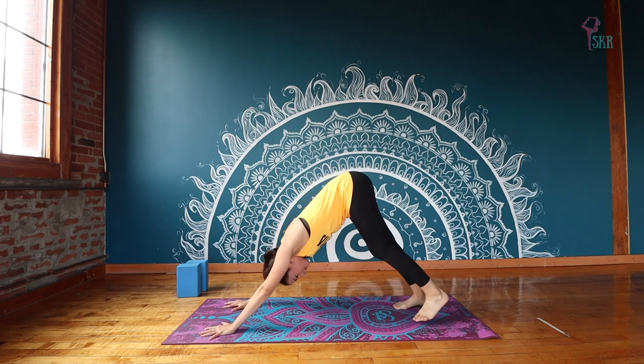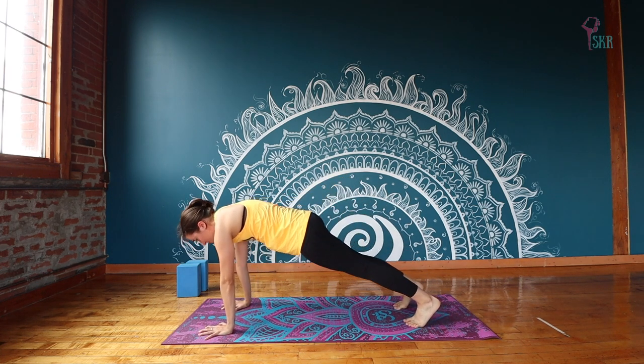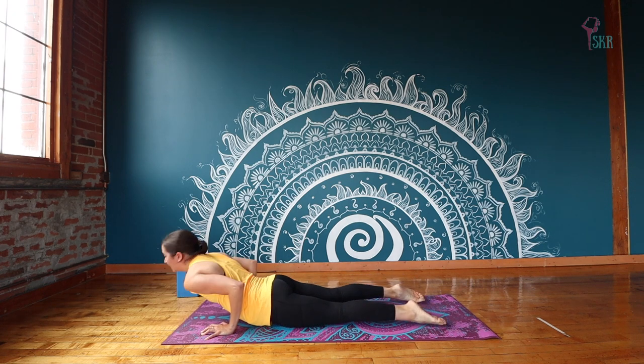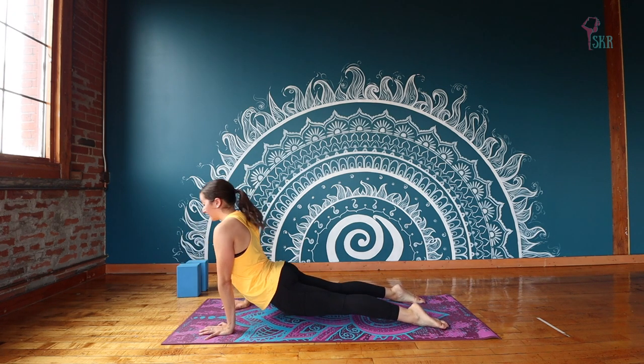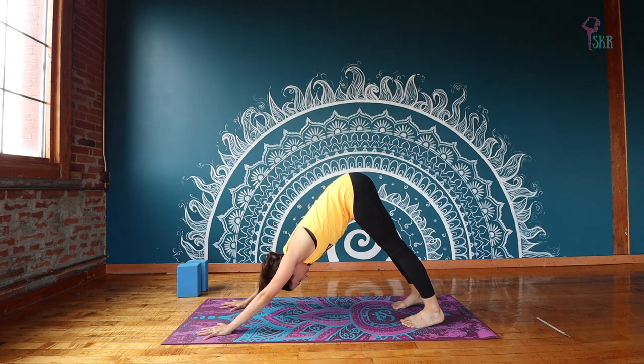And from here you're going to cross the opposite foot in front to take you into your Downward Dog. You might need to readjust, walk yourself back a little bit. Again, you're welcome to stay here or come into a flow — coming forward to Plank on an inhale. Exhale, lower down. Inhale, Upward Dog. Exhale, take it into your Down Dog. Take a couple of breaths here.